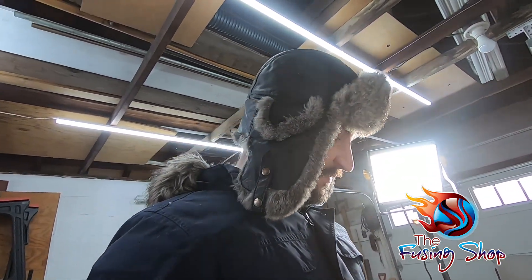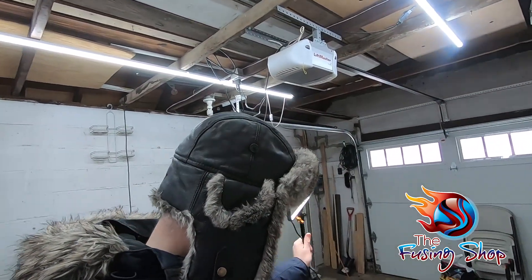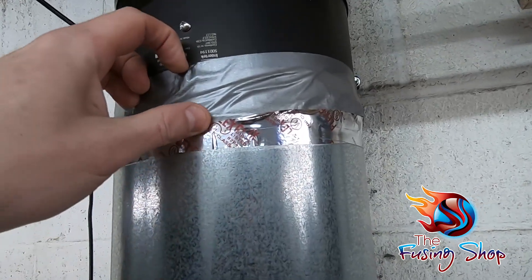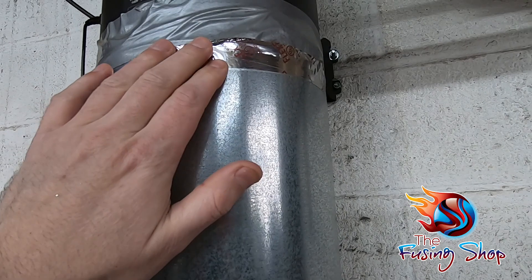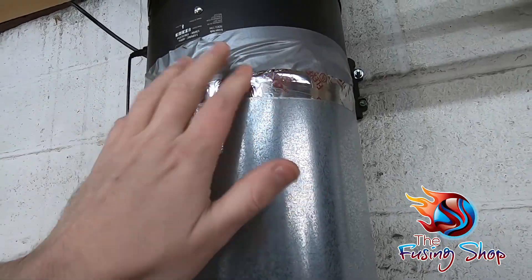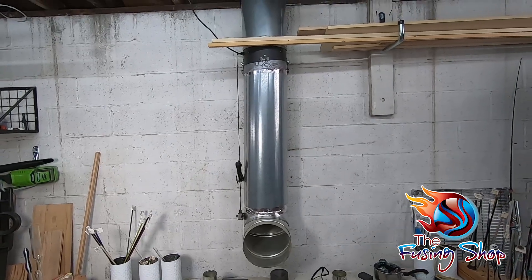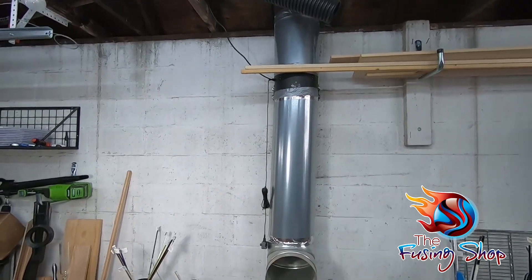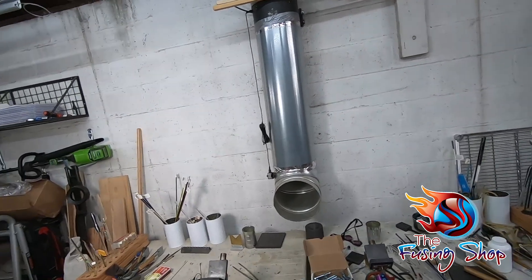Now let's talk about the fan itself. This is a 110-volt fan — I'll post the exact size in the video description. I used special aluminum tape to seal it and make sure there are no leaks, then went around it with duct tape, because that tape is all that's holding this pipe onto the giant stack. I didn't put any screws into the fan or any of the metal piping, and the tape has been holding strong for over a year now.